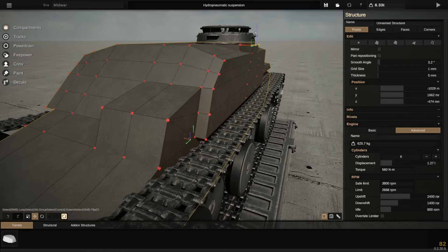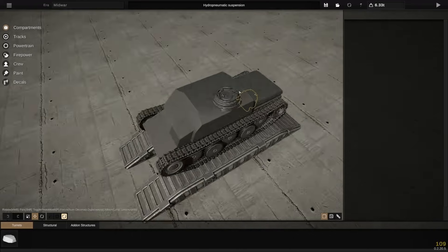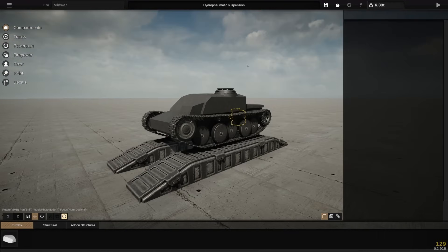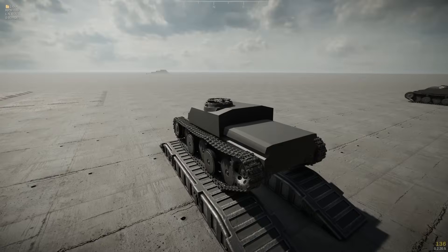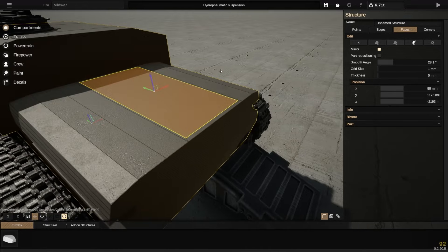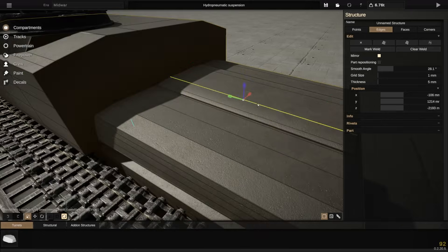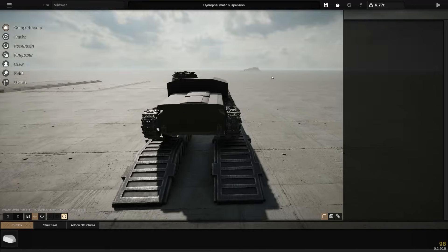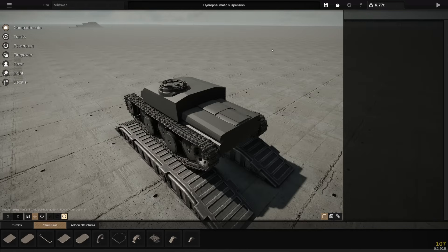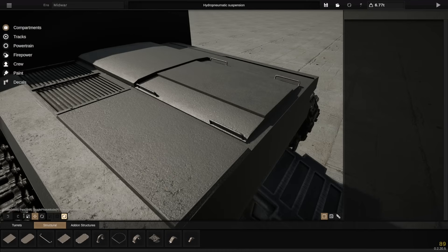It doesn't really make sense in World War II for people to use hydropneumatic suspension. It's likely that somebody could have done something along those lines — I wouldn't put it past a country getting a tech demonstration working. However, in terms of practical application on the battlefield, this thing has absolutely no place. This would be an absolute logistical nightmare. Interleaved road wheels get clogged up a fair amount, and in this case they would require much more management, because you've got more suspension arms and you need more hydropneumatic systems.